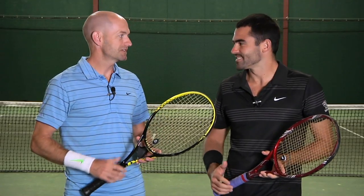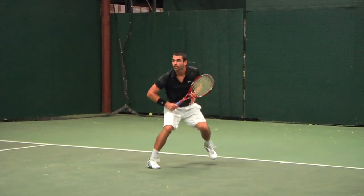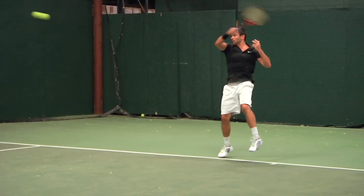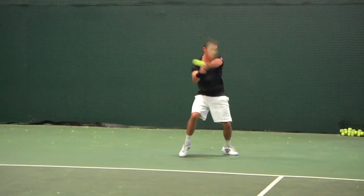Today I'm here with Andy Gerst. We've been hitting this string for about a month, putting it in various different rackets. I found this string to be extremely low powered, which might sound like a bad thing at first, but it's actually great if you're looking for a lot of control and that kind of muted feel. I typically like a little bit more jump out of my string bed, but I found this string to be very control oriented, which meant kind of low power.